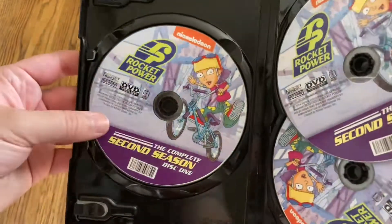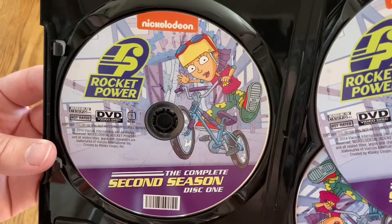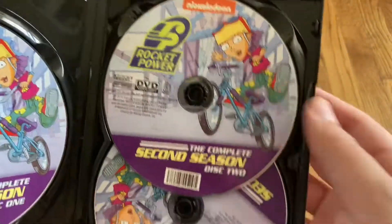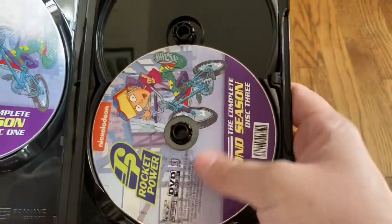Go ahead and open this up. All matching disc art. We've got disc one, disc two, and disc three.